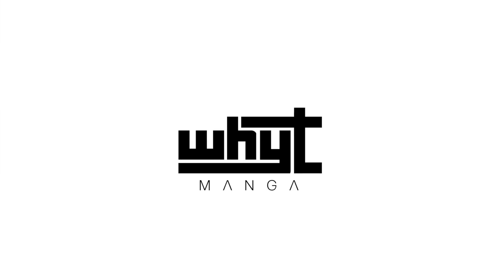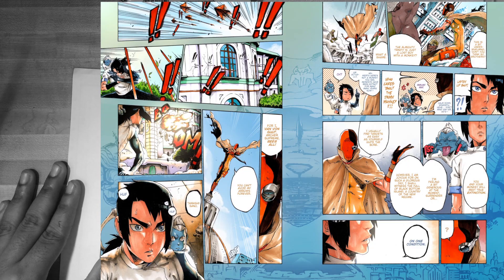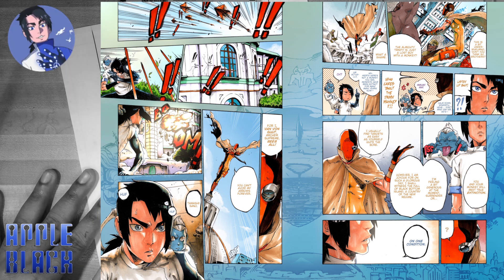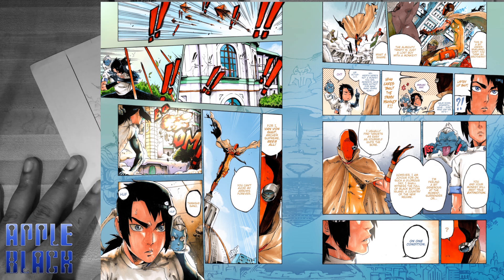Hey guys, this is WetManga here with a new video on coloring a manga page professionally. I am the creator of Apple Black, and for this video you're just going to watch me create two pages — a double spread, as you can see in the video. There are two colored pages and I'm going to be doing it basically from start to finish.